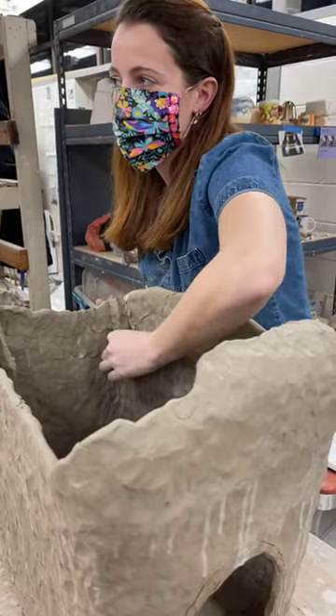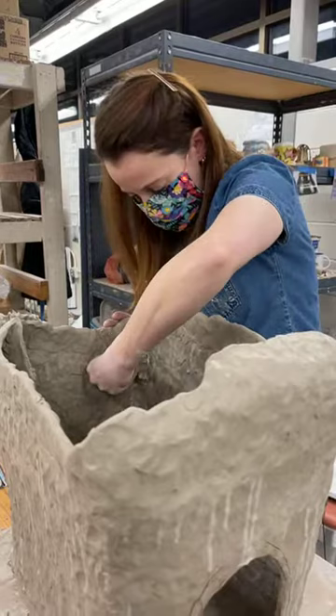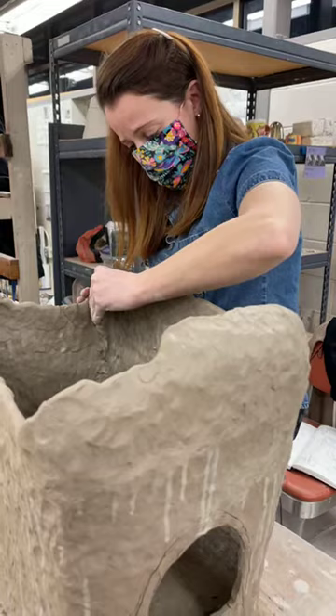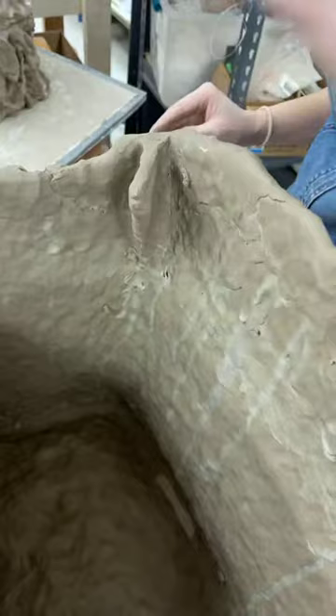Since I've been at Clayworks, I've been using Soldate 60 clay, but I'm not really crazy picky about clay body. Before I was here I made my own. As long as it's super groggy, that's kind of what I do. I feel like for the way I work, the groggier the clay is, I just have less issues with it. I'm trying to make the wall thickness even, but I'm also not crazy worried about it because it's not going to be seen — it's just for support.